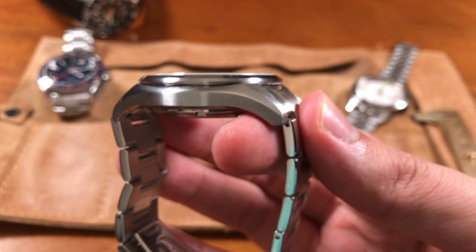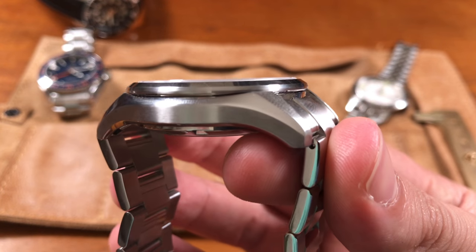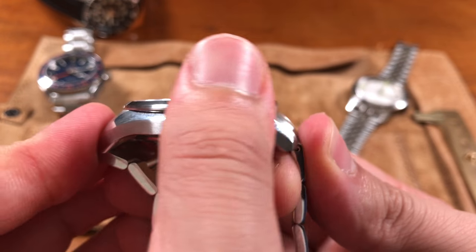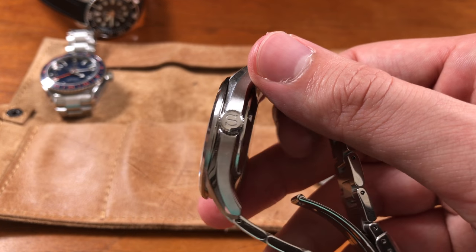They note Seiko's Ananta line shares a similar lug design in some sports watches. The sides of the case slope up over the top of the bezel — a very small design choice that adds visual interest and a chunkier, more robust appearance. The fluted crown is also a nice touch. Seiko consistently delivers a good diversity of nuanced case designs that give each watch its own identity.